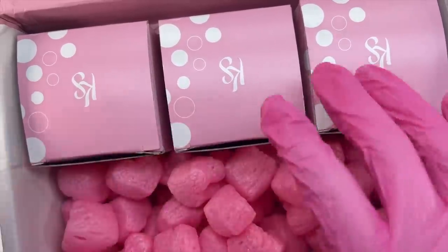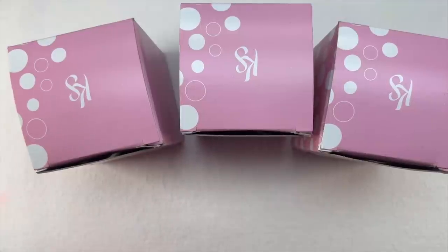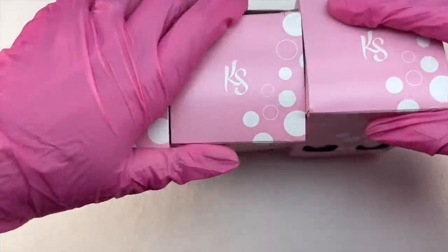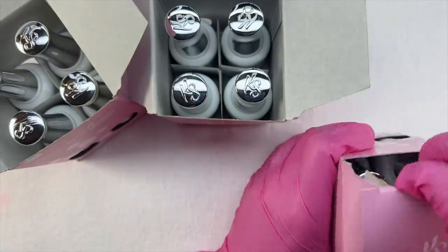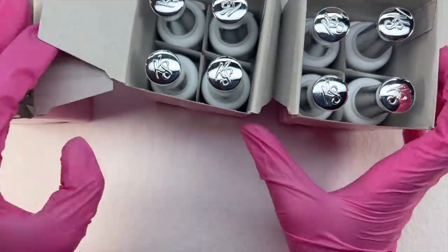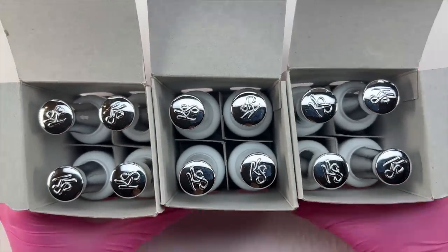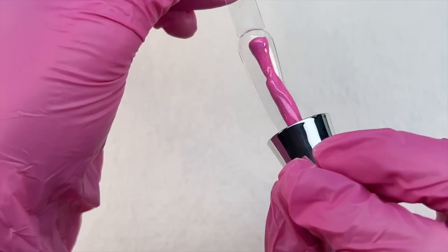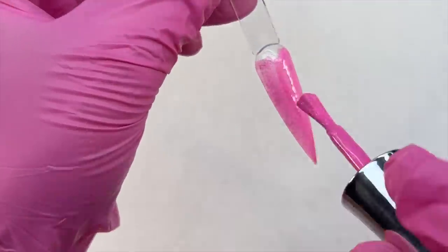For today's nail design, I'll be using a very new collection from Kiara Sky that they sent over to me — the Diamond FX Brights Collection. It has 12 bright ultra-reflective glitter gels, and let me tell you, these are so bright, so pigmented, very neon, and packed full of glitter. I love these gels so much. All 12 colors are available in the full collection, and they're also available to purchase separately, which I really love.